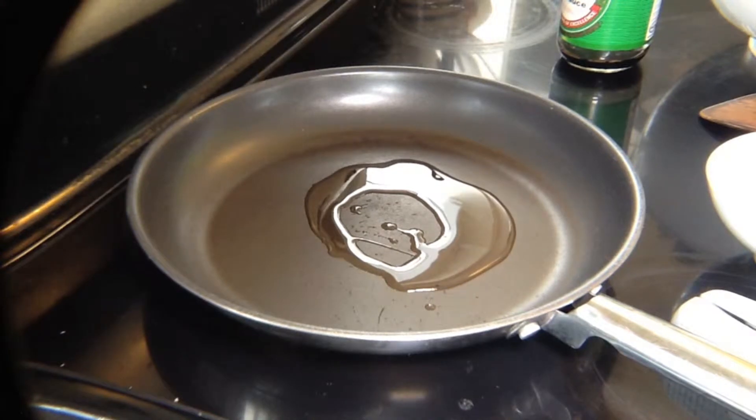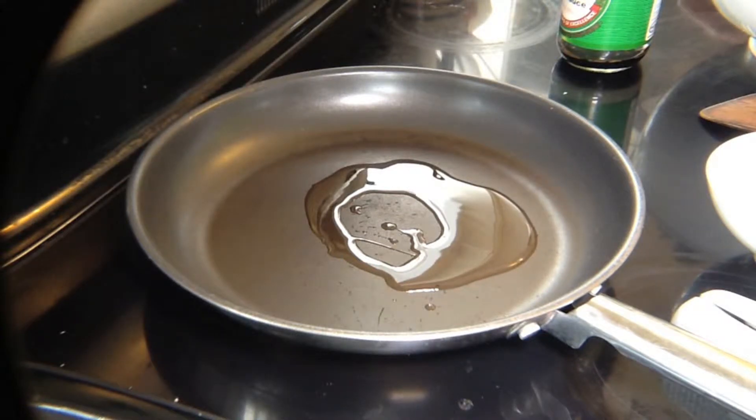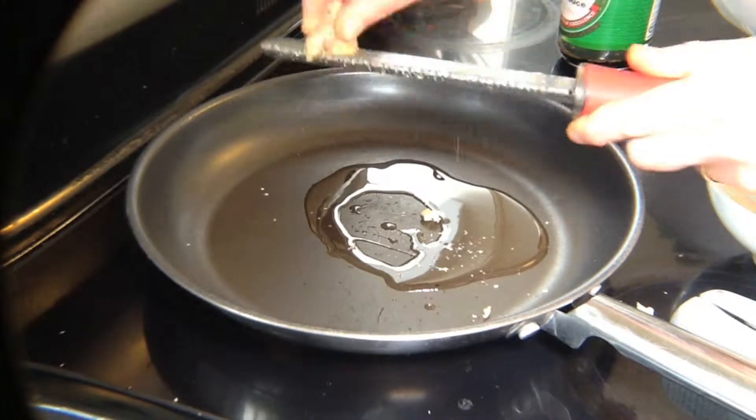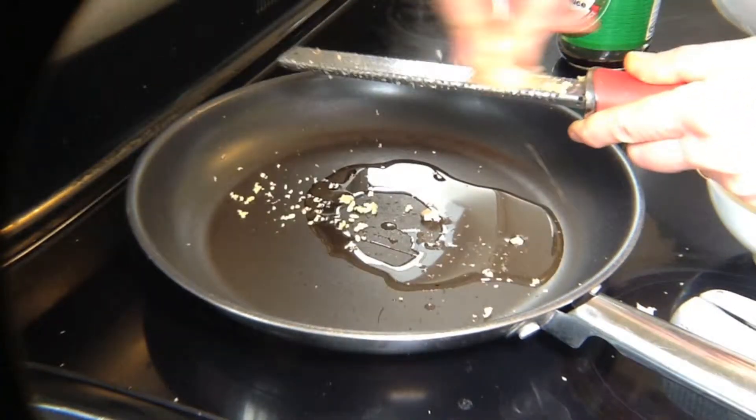First, put a little bit of oil in the pan and begin to heat the oil. Next, take some fresh ginger and a grater and start to grate the ginger into the pan. You want to use a fair amount.